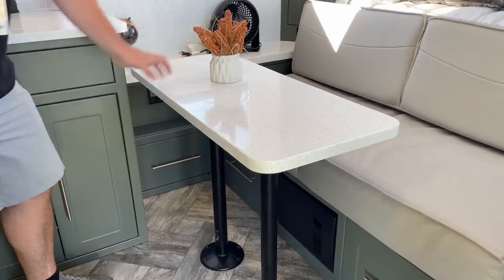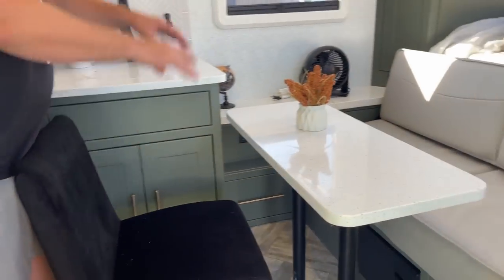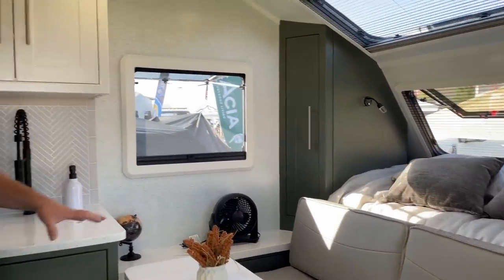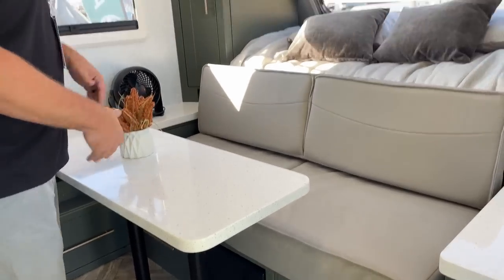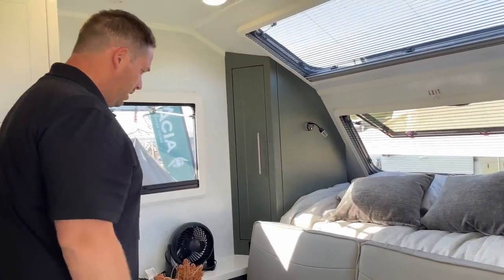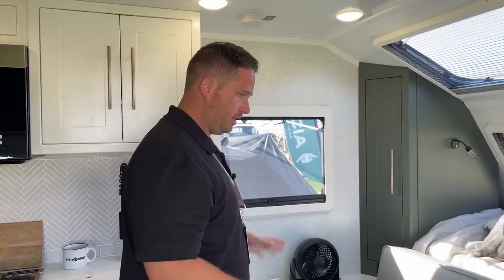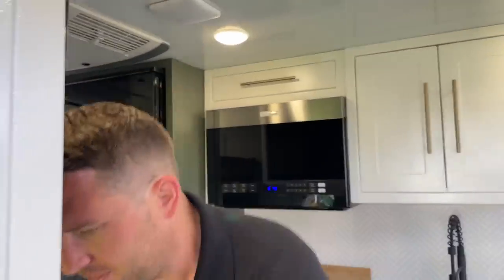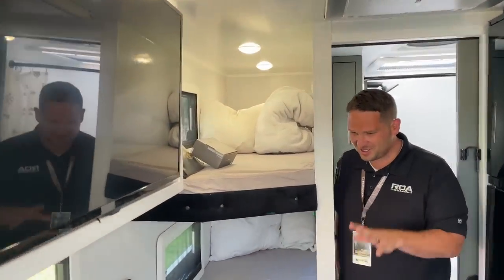They've put a mounted table right here, and there's a desk over here too — you can move a chair over and seat two people to have dinner. I really like that they set that up. This comes down, drops down, the couch flips over, and the queen bed comes out. They do have an option where they can put the bed mounted permanently if you want a mattress of your choice and always want to leave it in the bed position.